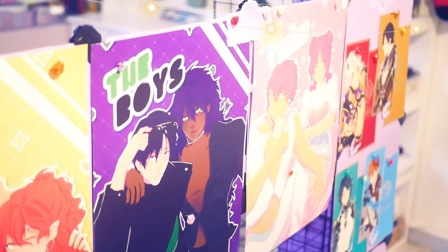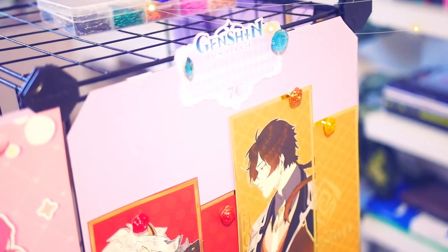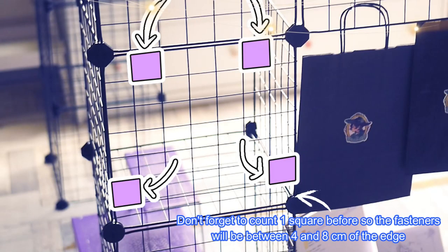Okay, cardboard panels are cool, but how did I manage to attach them to the grid? Well, hope you're focused — please just be careful and watch the screen closely. I first measured the space between the squares of the grids.